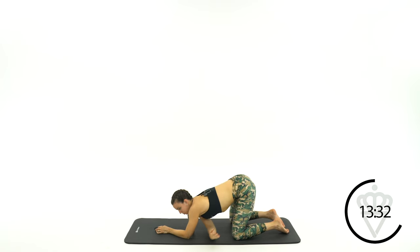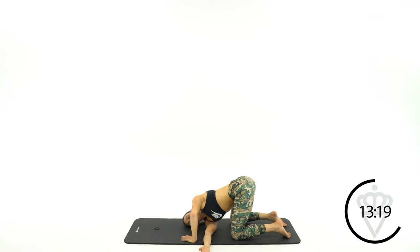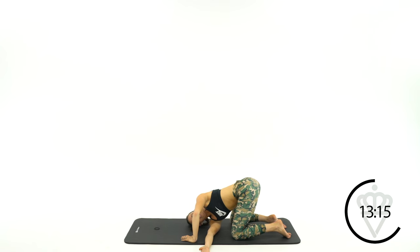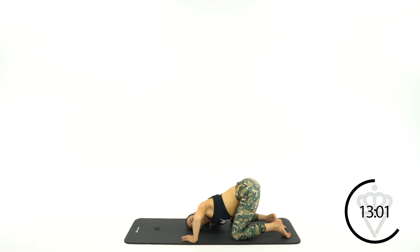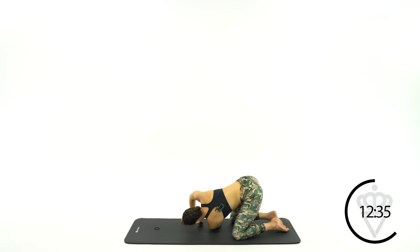Great job. Let's come back into the middle. Take your right arm and shoot it underneath your body — use your left arm to push away from the floor. We're rotating the top of your back here. Try to keep your hips as straight as you can. Now take that bottom arm and shoot it out to the back side, so now you'll feel this more in your chest, your bicep, and the front of your shoulder, using this front hand to push into the floor and away.